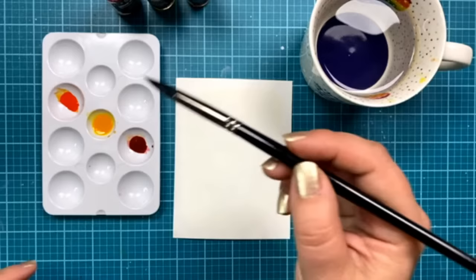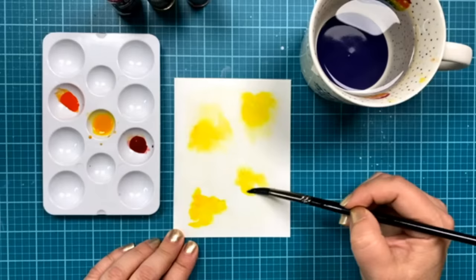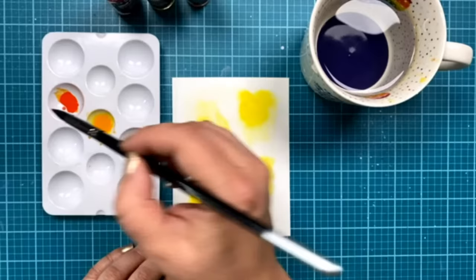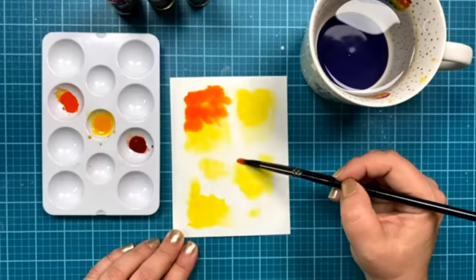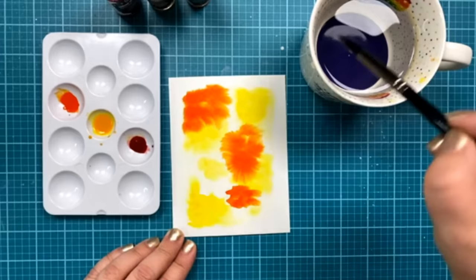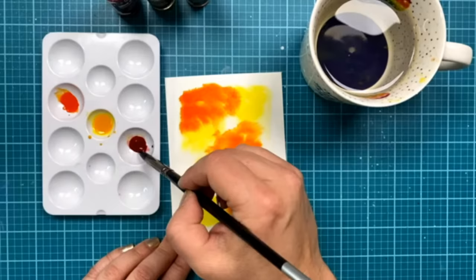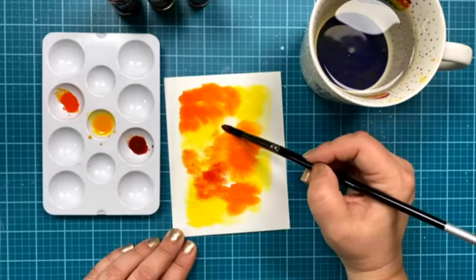I'm going to start with my lightest color, which is my yellow, and just blop it in here. This is very similar to the card I had in the class at the event, but using a different medium of watercolor — same basic idea. Now I'm adding some orange in there. That water I put down to begin with helps the watercolor move — see how that blooming just happened? I love when that happens. It also keeps the border around the edge so it doesn't go beyond where I want it. Then I'm going in with just a little bit of red.